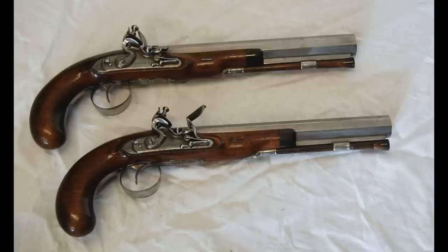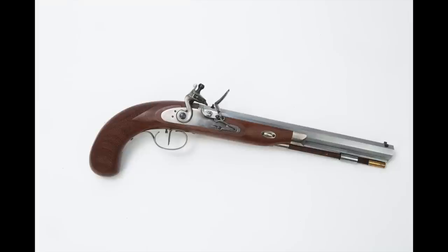These two pistols are a pair of dueling pistols made by Charles Moore in the early 1820s and they are very typical of his work — quite fine. You can compare them to Pedersoli's Charles Moore pistol right here, and you'll notice a few differences, but overall I think the spirit of the Charles Moore guns is there.